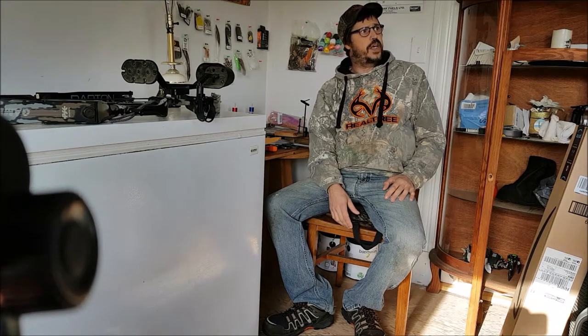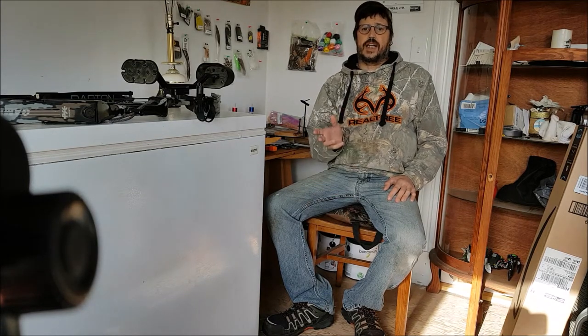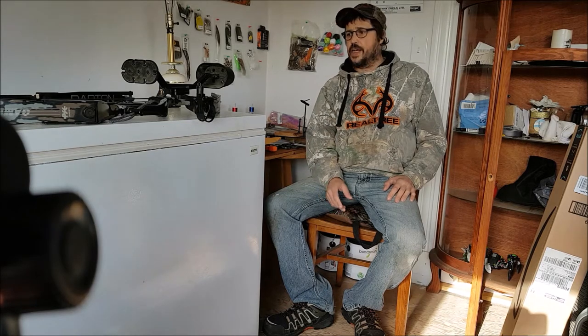Welcome back to All Outdoors in Nova Scotia. I'm your host Robert. I know it's been a bit since my last video, but I got some new stuff and I wanted to show you.